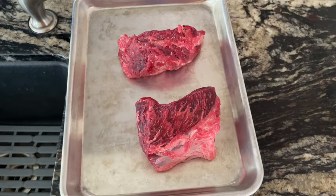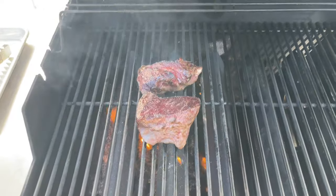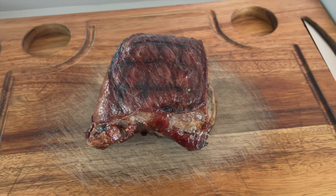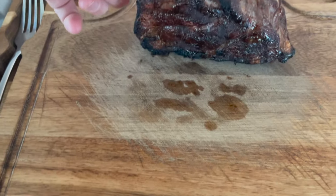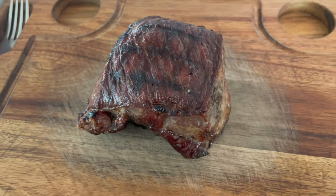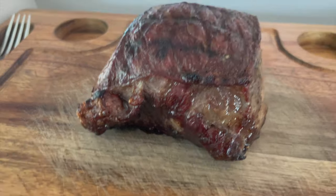We'll see what these taste like — if there's any difference on day four. There is something different: that meat that's been brined is darker on top, it just looks like a glaze. Here they are in all their glory — they look delicious. They do have a dark color and they feel stiffer. This one looks like what you'd see at a steakhouse — just a nice thick cut.